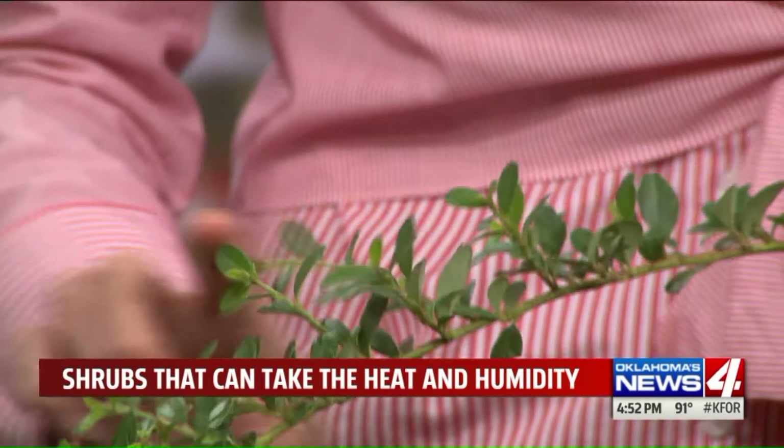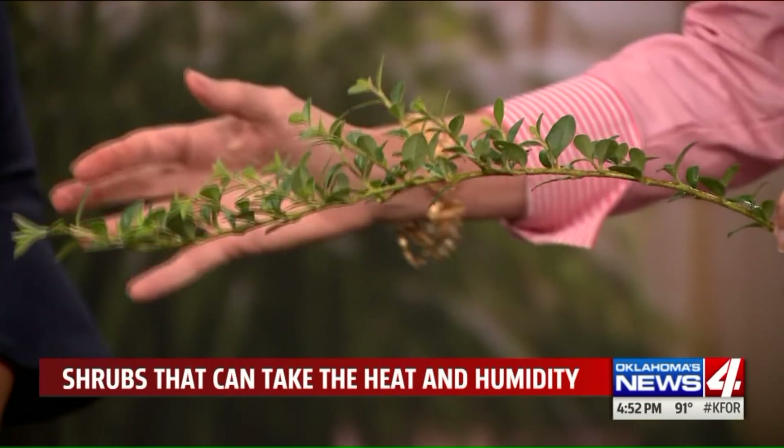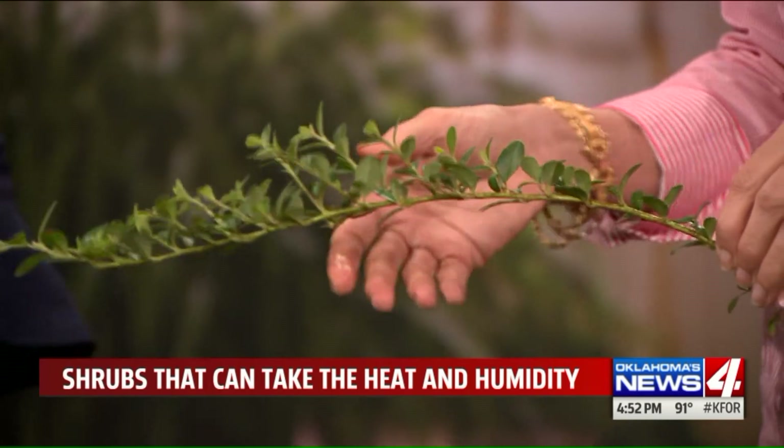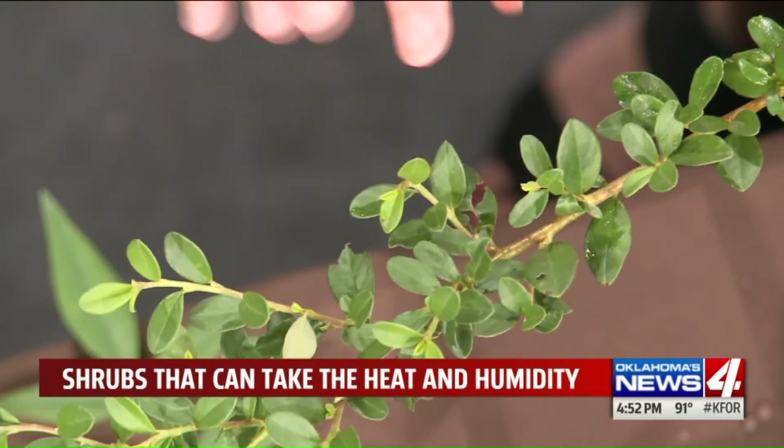Another option, and I think the one that might be ideal for you, is a plant called Cotoneaster - and if that's hard for people to remember, you can just remember 'Cotton Easter.' It has a boxwood leaf also, but it has this more cascading form that kind of arches out over the pots or out of your flower beds. It's pretty tough and will put on some berries, but in my garden the birds usually eat them up before I can really enjoy them. It's beautiful and it's tough.